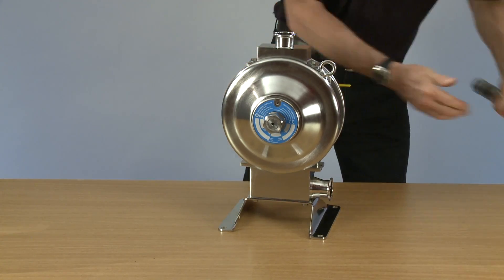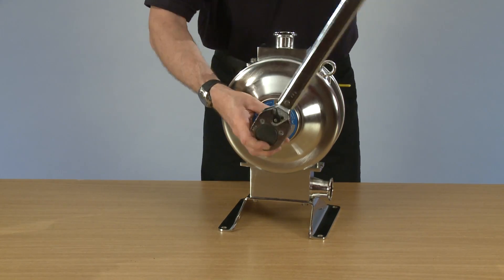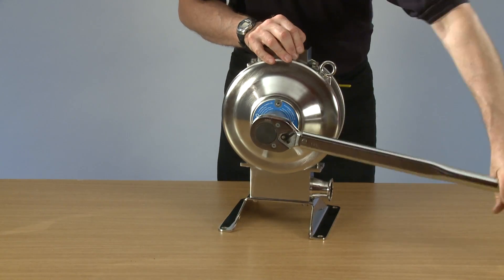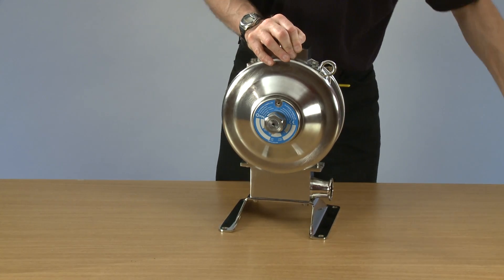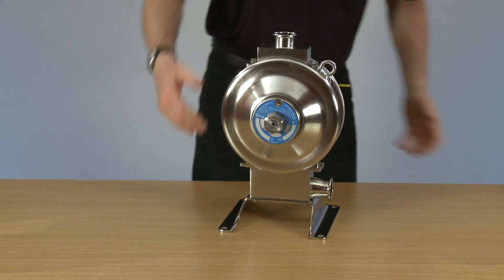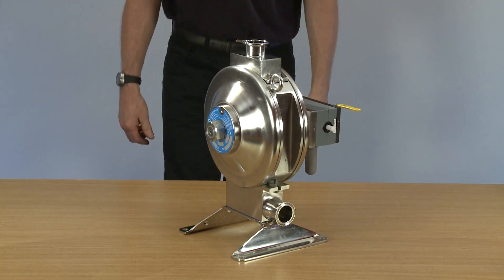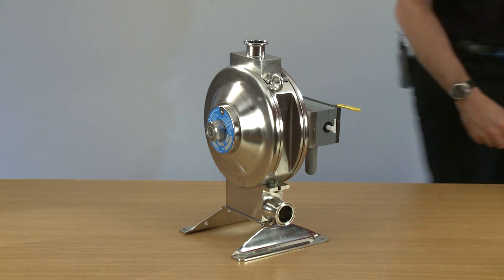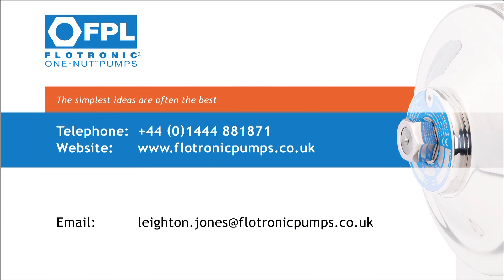And then we can re-torque the pump. And that completes the diaphragm change on a Flowtronic one nut pump. Please check the second diaphragm change. Thank you.